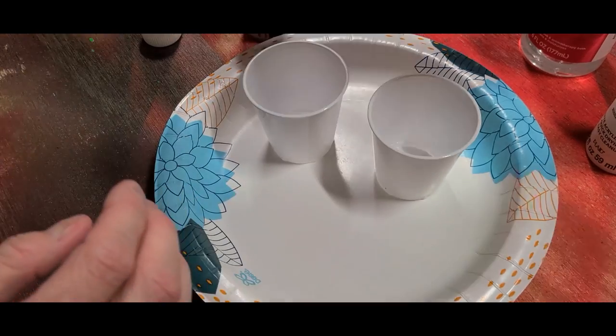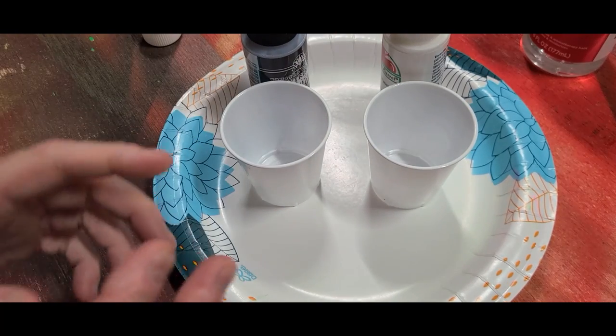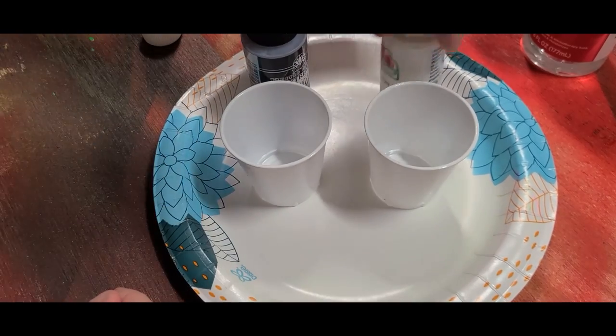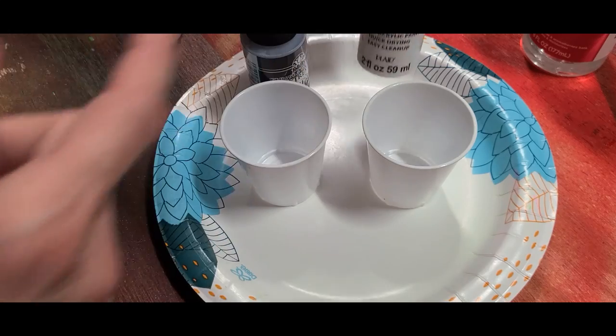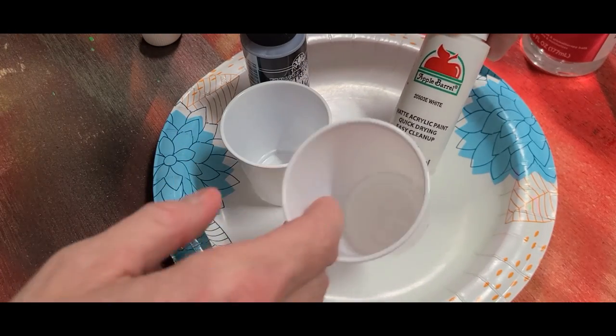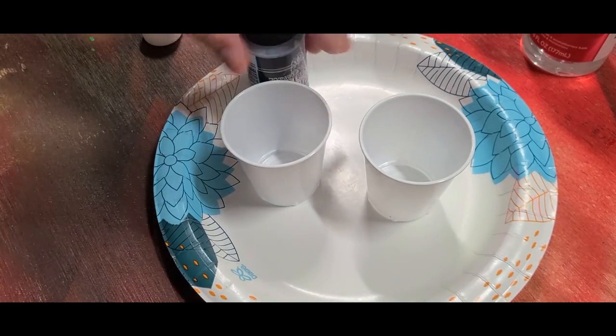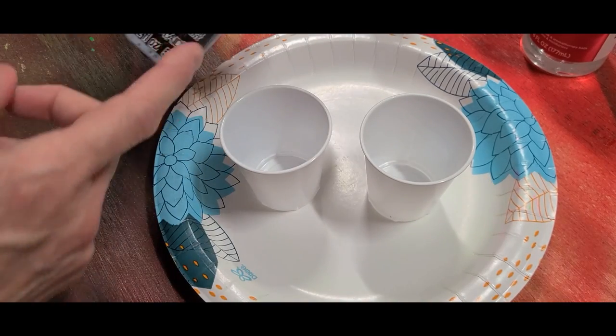I'm going to do white and black really quick just to show you the difference between the two. I can already tell this white is going to be a giant pain — it's some cheap stuff I got on sale somewhere. Remember, white's always the toughest. This black is good paint so it's going to be super easy.